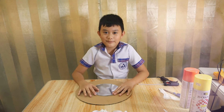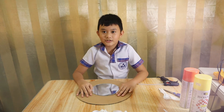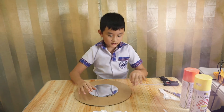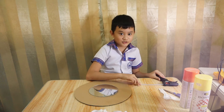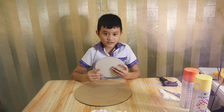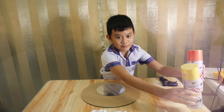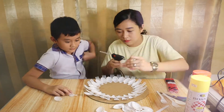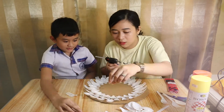First, let's make plastic spoons and forks into a mirror frame. We choose the materials needed: plastic spoon and fork, a glue gun, glue stick, circular mirror, cardboard as a base, and spray paint.